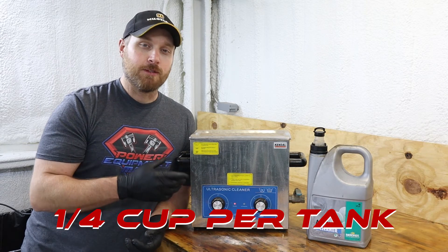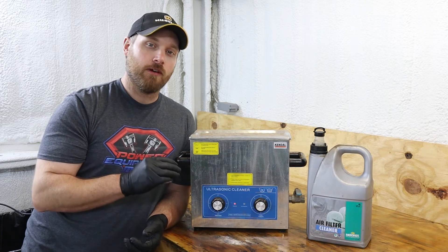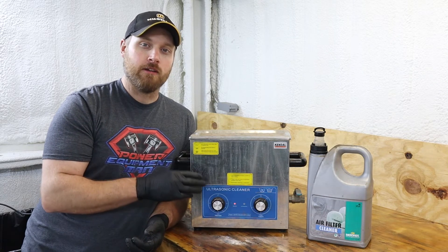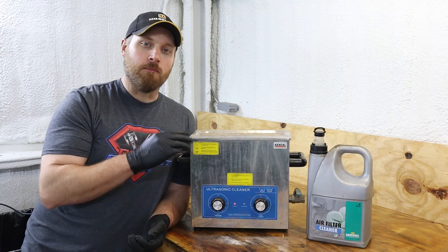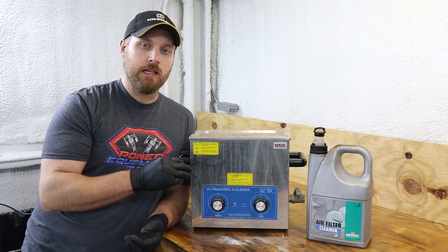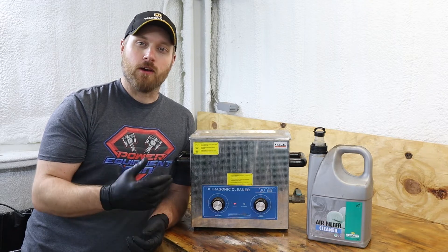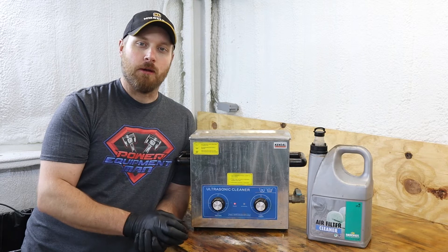A couple of tips about using this ultrasonic cleaner: make sure when you fill it up with water to get it all the way up to the full line. If it's low on water, you're going to end up damaging your ultrasonic cleaner. You also want to make sure to pull the parts out as soon as it's done cleaning them. Do not leave the parts sitting in your ultrasonic cleaner for any length of time, like overnight or for a couple of days, or your parts will start to get a corrosion built up on them.